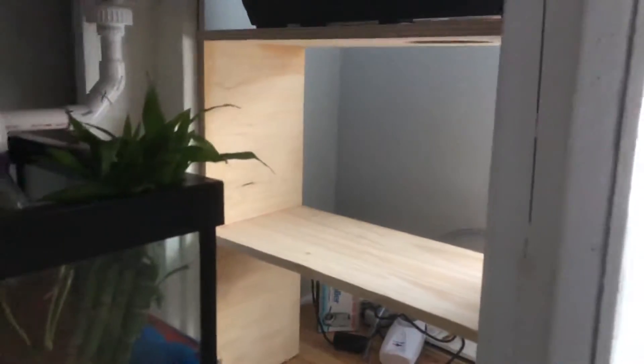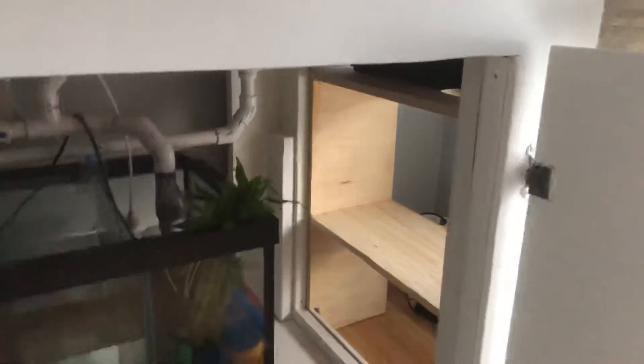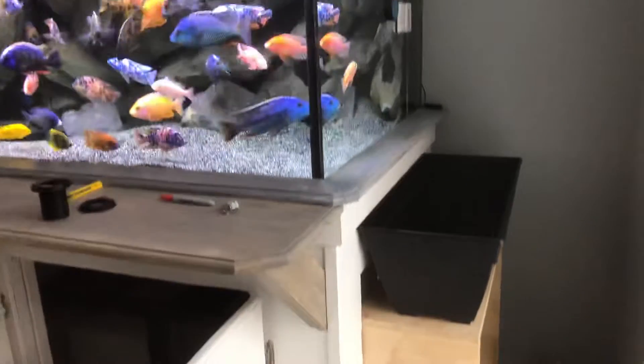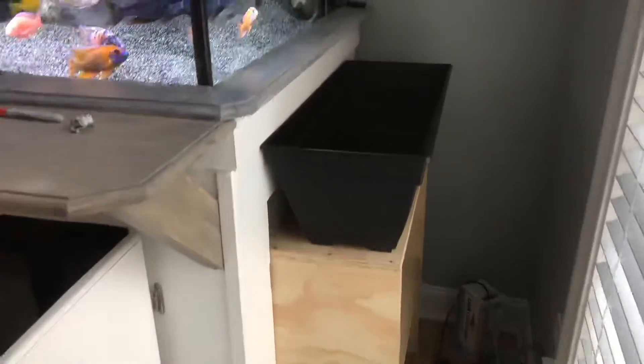I just put basically a shelf so I can store some food and whatnot. So not only does it stand, but it doubles as a place to store my food, which works. So here it is — just plain old wood right now. Big flower pot box, whatever you want to call it. There's the hole for the drain.